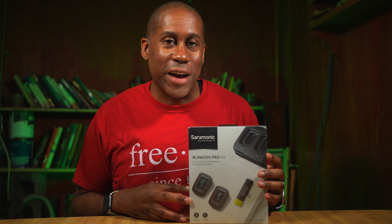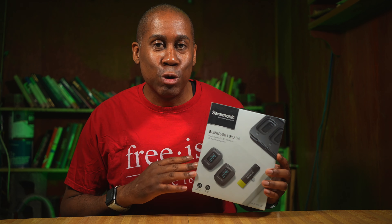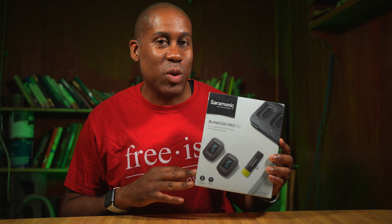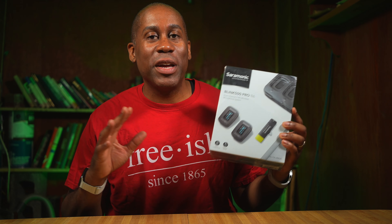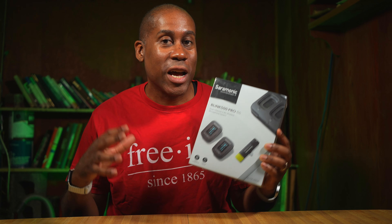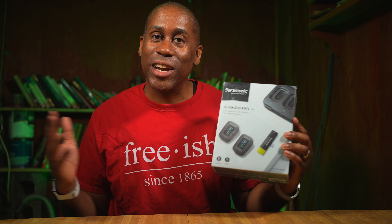Hey everyone, this is Larry, welcome back. Today we are going to check out the Saramonic Blink 500 Pro B6 dual channel 2.4 gigahertz wireless microphone system. This is a wireless microphone system with a USB-C direct connect receiver, which means it's going to work with your Android devices like your Samsung smartphones, Pixel smartphones, and even your iPad Pros. So let's jump into it.